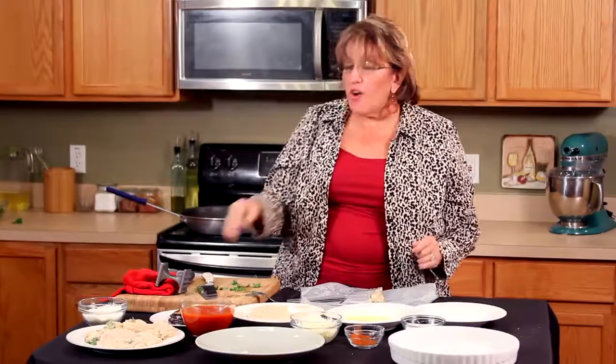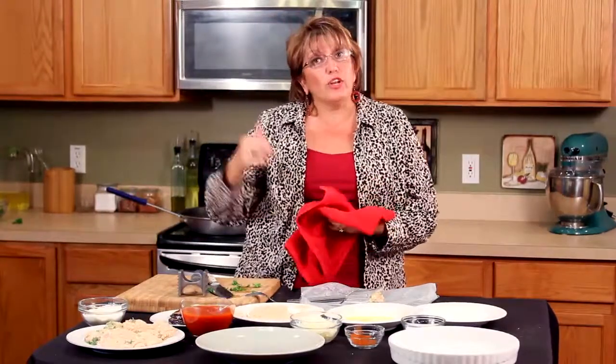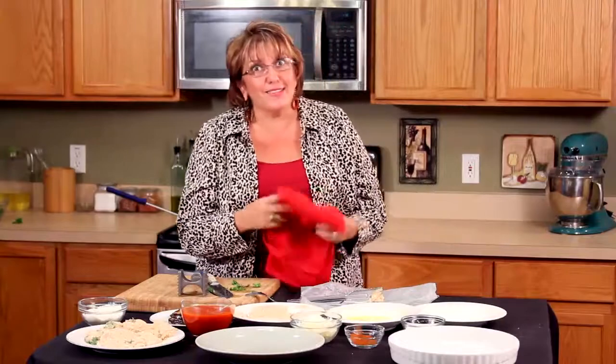That's the hardest part right there. Now we're going to take this beautiful chicken, go to the frying pan, put a beautiful golden coating on it, then put it in the oven, and you'll see what happens next. Let's get to the stove.